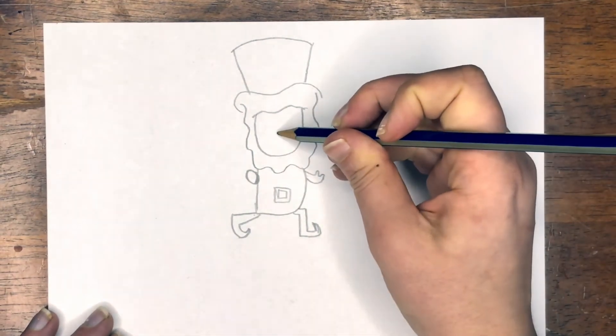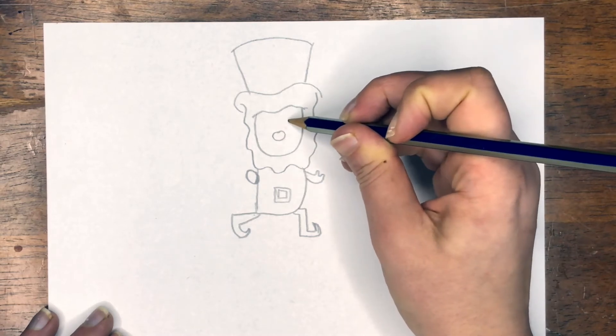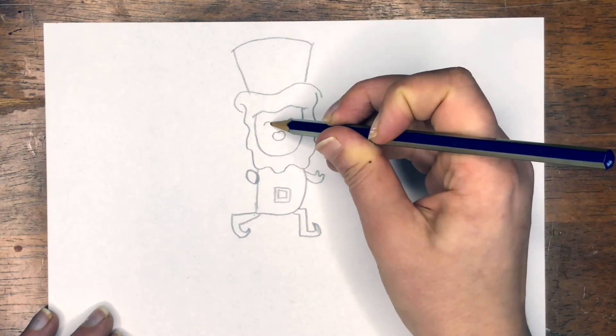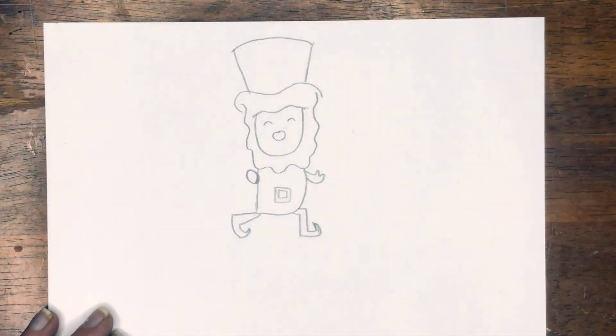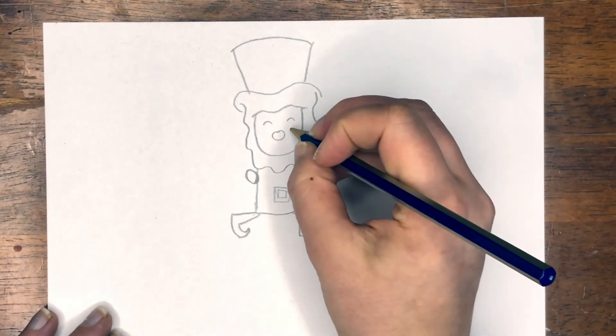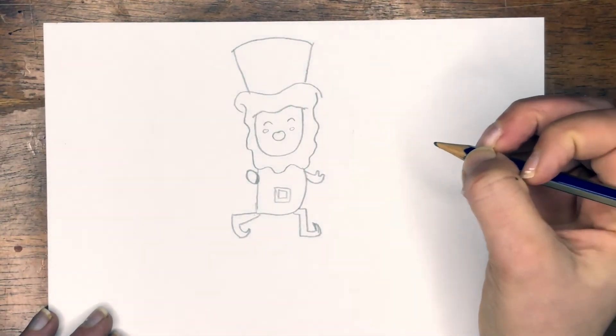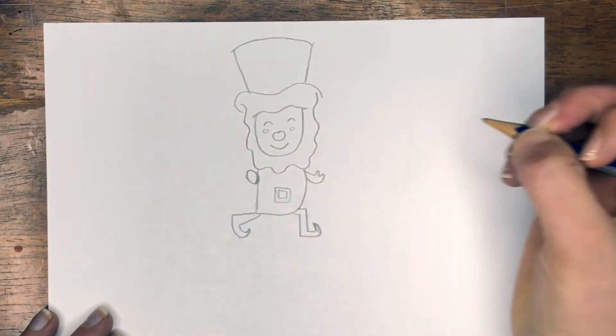And now we can start to draw our face. I'm going to draw an oval for the nose, two arches, like little closed eye lines for the eyes, two circles for rosy cheeks, and a nice big smile.